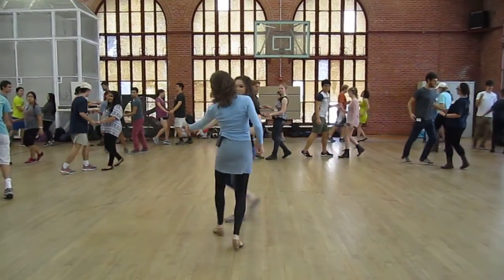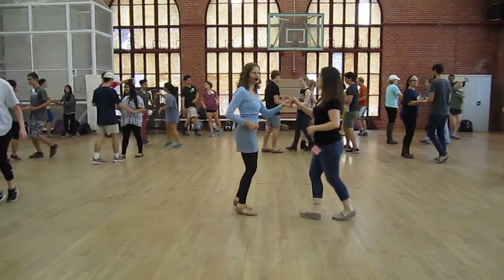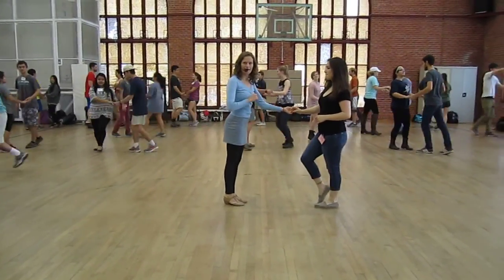Really giving direction on count five. One, two, three, five, six, seven. Good. We add it on to that.